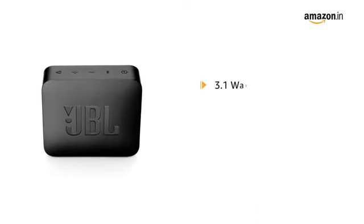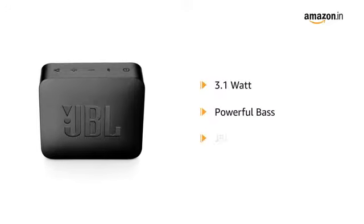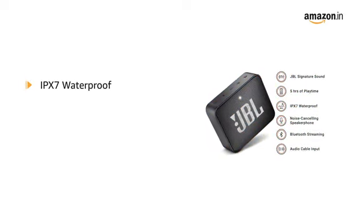This 3.1 Watt JBL Go 2 speaker offers powerful bass and full JBL signature sound for its size. It features IPX7 waterproof housing for worry-free listening by the beach, poolside, or even in the water.